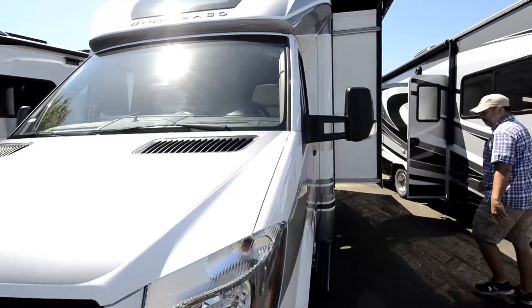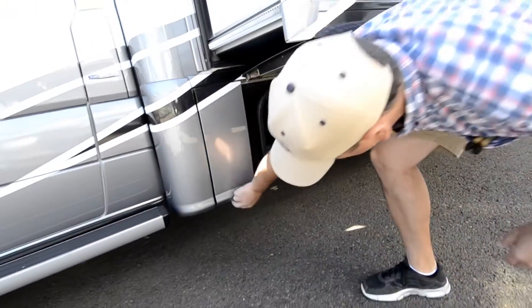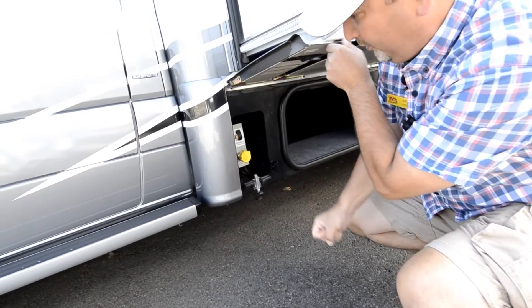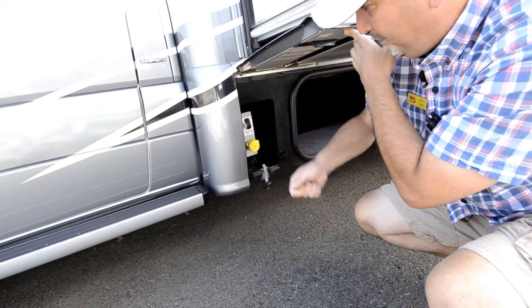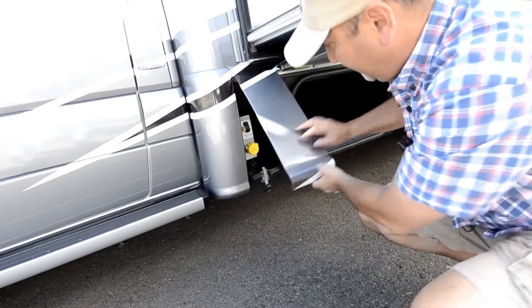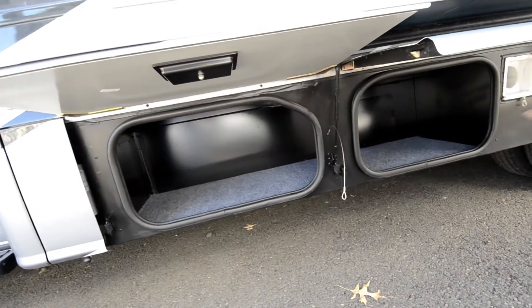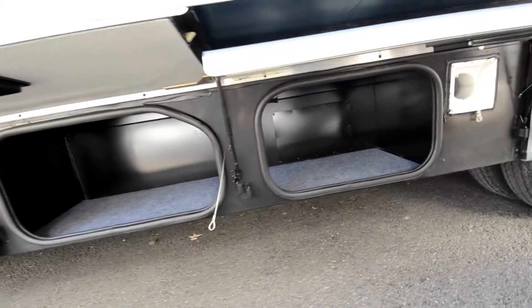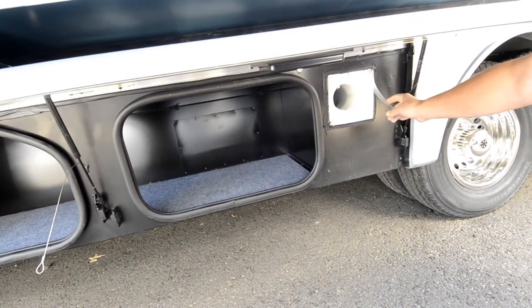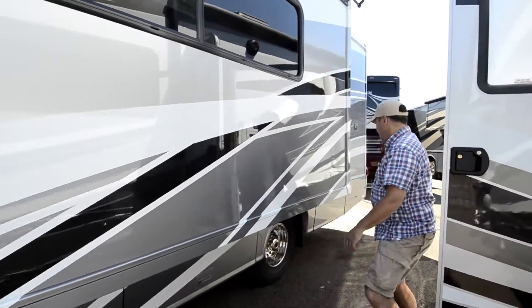Moving around here, we've got your storage and access to your propane tank. When you fill up your propane tank, you just pull up and open this up and hook it up. It's got your drain here and your emergency shut off if needed. These compartments are all combined so you can put something longer in there. You also have a spot to store your sewage hose so it's out of the way.